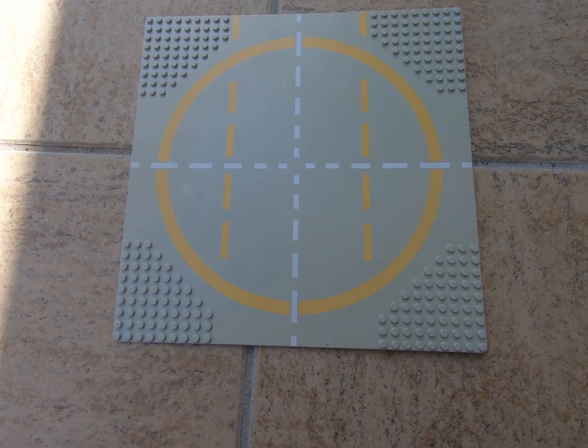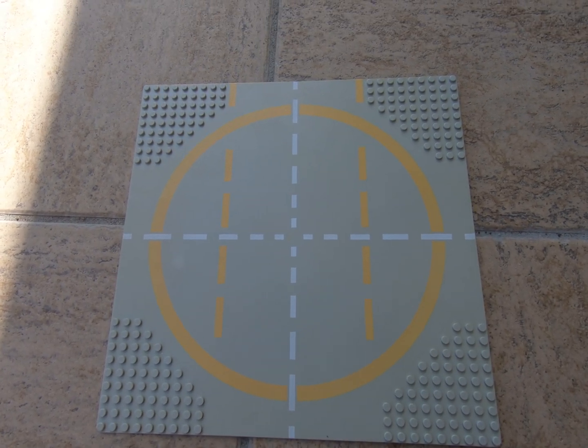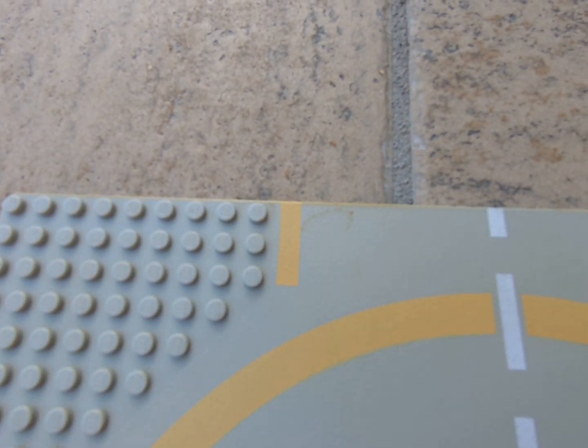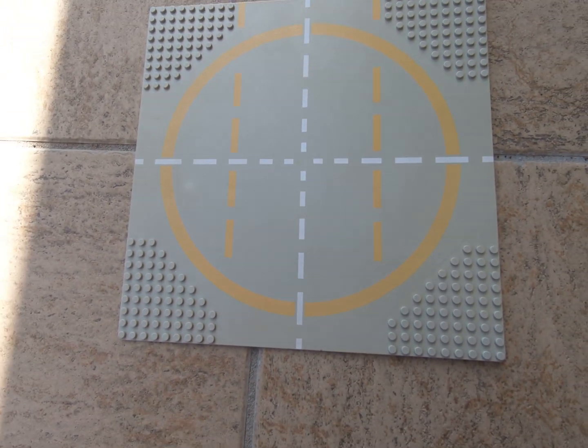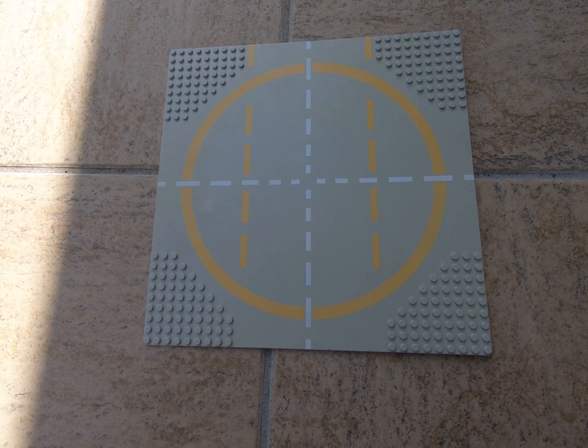Ok you guys, I bought a bunch of these plates from Bricklink. Not in the best condition — quite yellow edges. And we want to get this nice and bright, new looking.